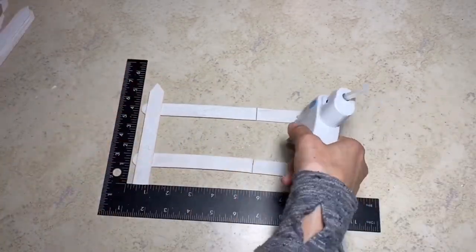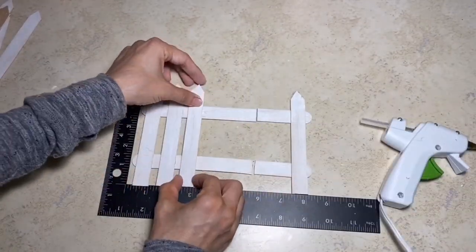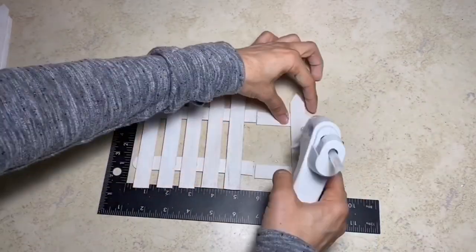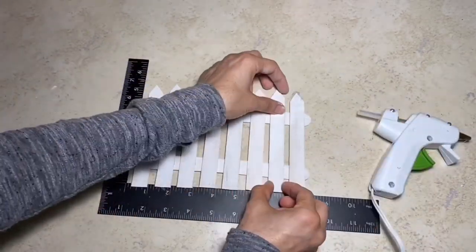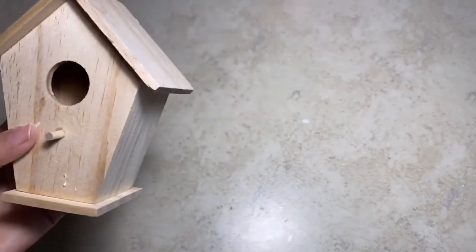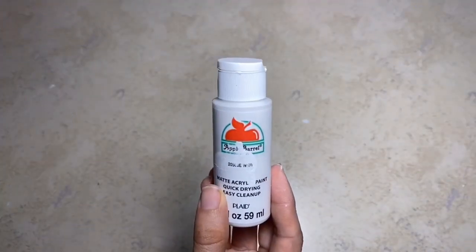Next I'm just going to line them up as you can see here and then just start gluing them down. You can make this as short or as long as you would like. This is what it will look like once I have my fence completed.